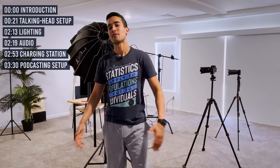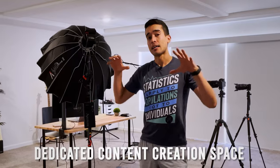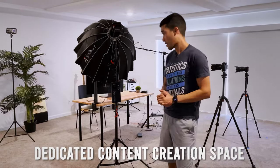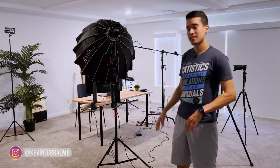All right my friends, welcome to yet another YouTube studio tour. Things have changed since I showed you last and I want to give you some of these updates. What we're doing is making this a dedicated content creation space. So as you'll notice in the background, there's no more couch, there's no more painting — this is just content creation. So let me show you around.